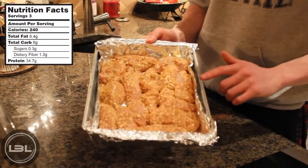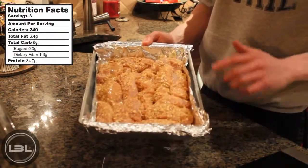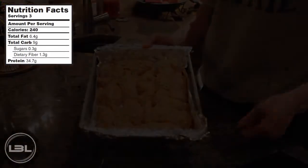Now these are going to go into the oven. I have the oven preheated at 400 degrees Fahrenheit and what we're going to do is cook them for 15 to 20 minutes on this side, then we'll take them out and flip them over.